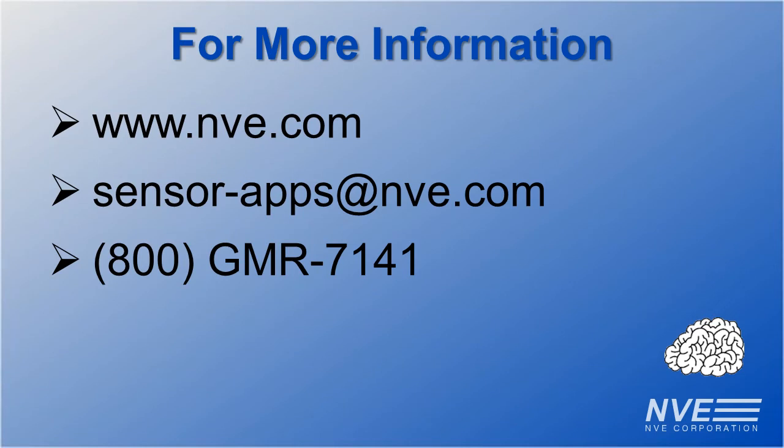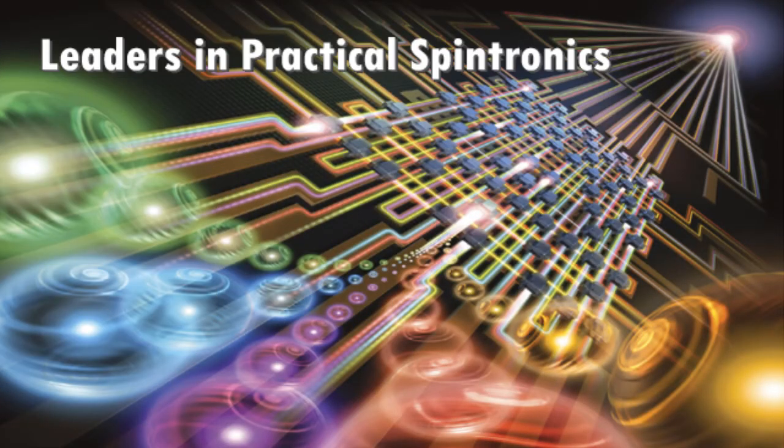Call, click, or email us for more information or to buy SM124 sensors and evaluation kits.